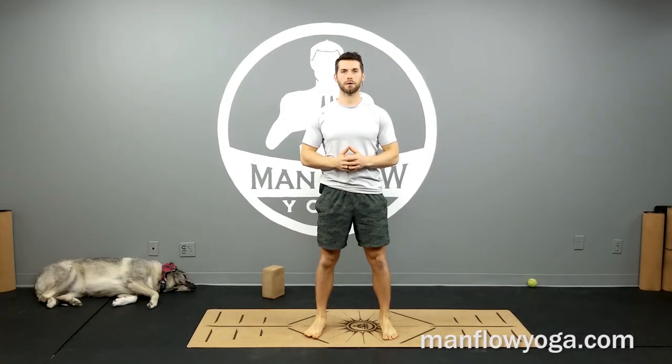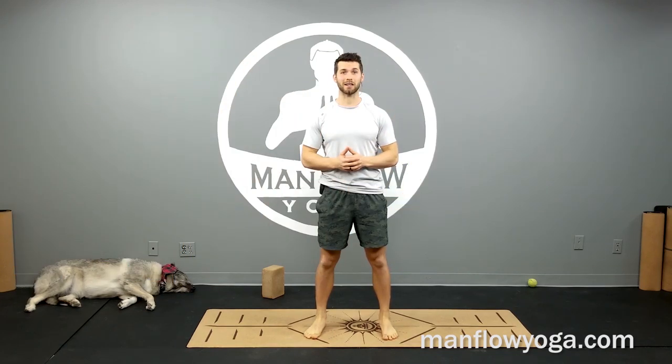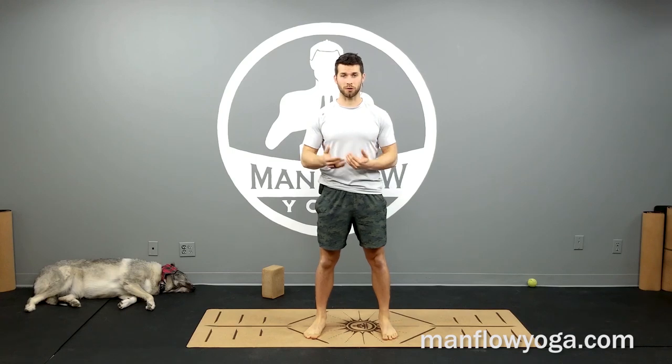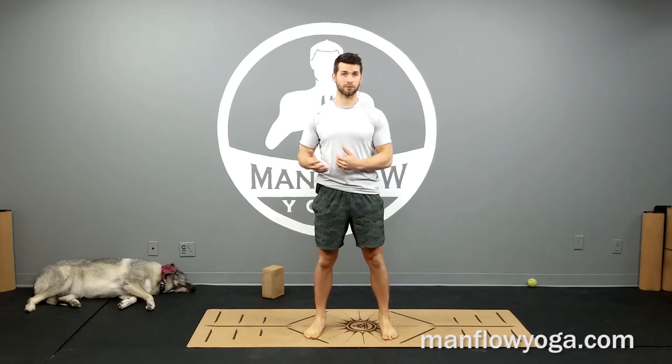Hey guys, it's Dean. Welcome to Maniflo Yoga. You're about to watch a 29-minute workout for sciatic pain. We're going to do a few things: number one, relieve sciatic pain and get rid of that discomfort. Number two, we're going to work on the direct causes of sciatic pain — that includes hip mobility, hip strength, core strength, and improving your overall posture and muscle activation so you're more active throughout the day.